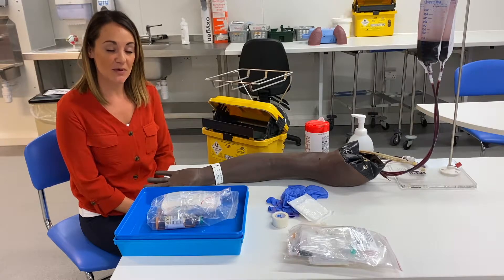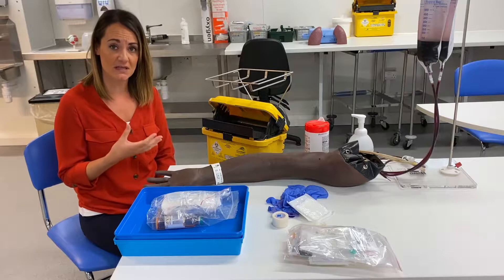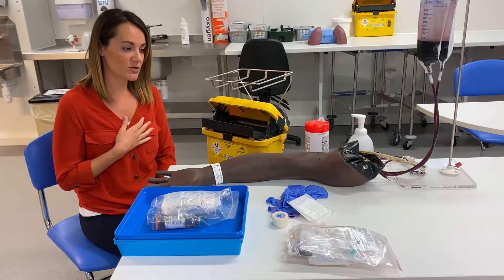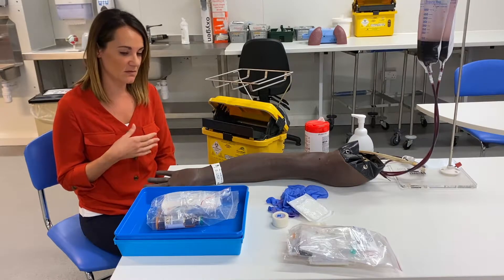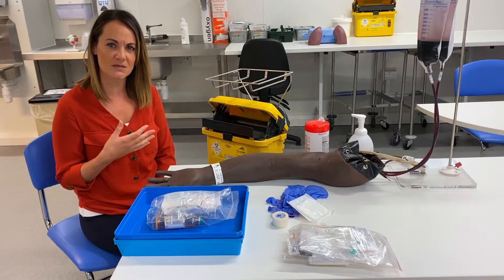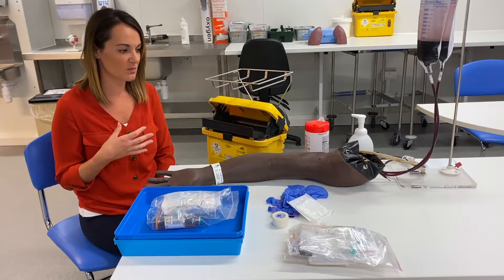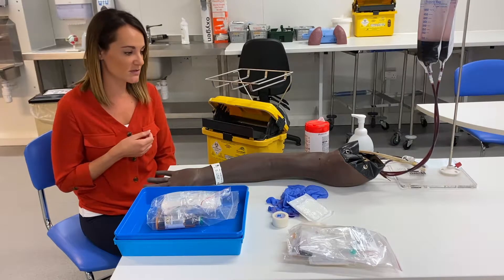Hi there, I'm here today to talk about blood cultures. We use blood cultures if we're looking for bacteria in the blood. We can do them as part of a septic screen, so if somebody comes in to A&E with query sepsis. For patients that maybe aren't improving on antibiotics, still spiking temperatures, then we might be missing something in the blood itself, so we might repeat some blood cultures.